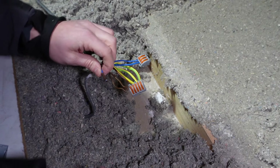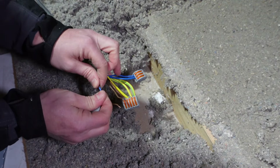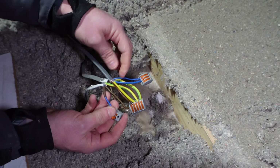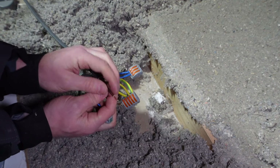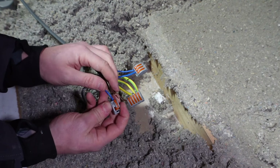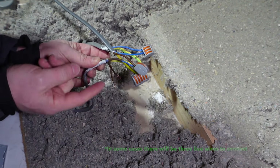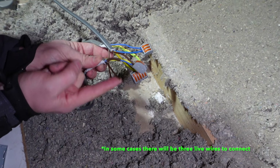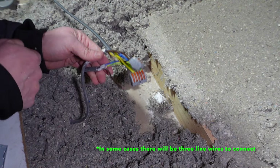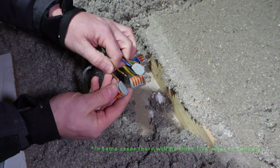Then we need to put our switched live coming back from the light switch into a block and put that with the live wire that goes off to the spotlights, so they're together. The last two wires you need to connect are the live wire going off to the switch and the live wire coming from the previous room — join those two together in a block.